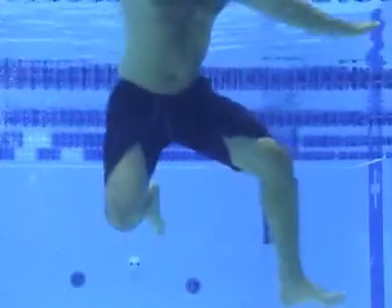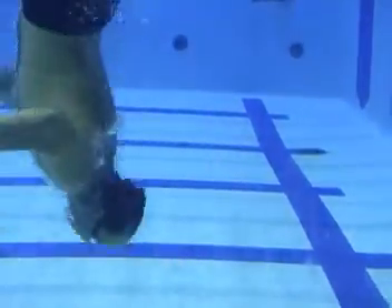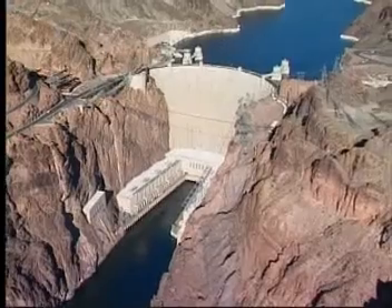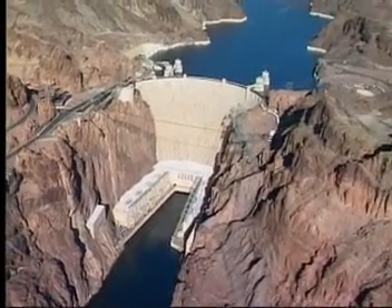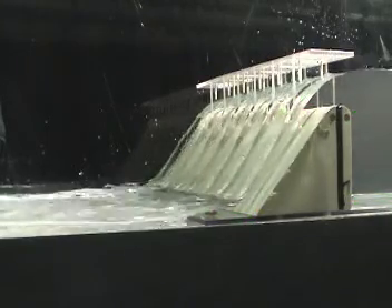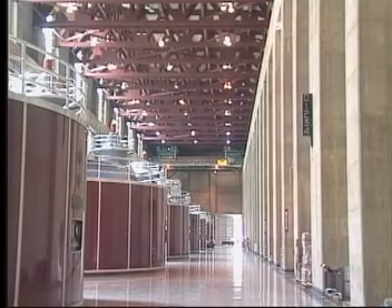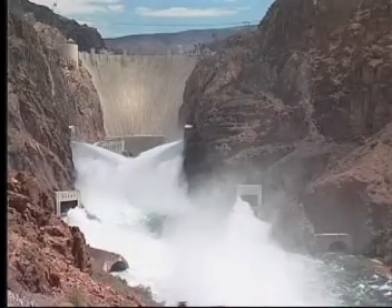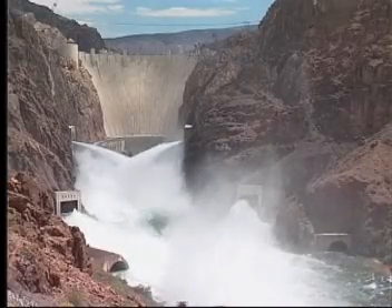Hydrostatic pressure increases linearly with depth in a fluid. You can feel the pressure increase just by diving to the bottom of a swimming pool. Hydroelectric dams must be designed with this in mind — they're much thicker at the bottom than at the top in order to withstand the large increase in hydrostatic pressure. The water enters the hydroelectric turbine at high pressure from the bottom of the dam and retains enough kinetic energy to produce a water jet when discharged at one atmosphere.